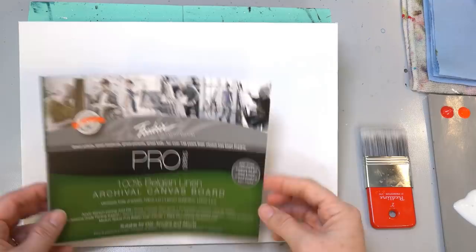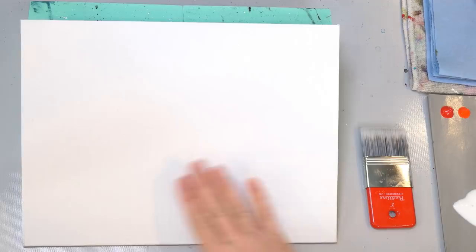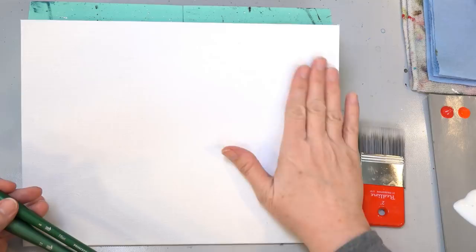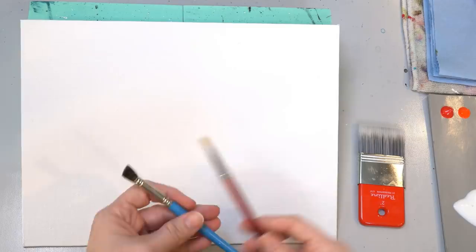I've got a nine by twelve inch canvas panel from Fredericks — this is the linen board that I like to use and I haven't done anything to it, it's ready to go. I'm going to be using a few brushes for the background. If you've got a large flat — this is a two-inch paddle — I'll probably be using that for the very background, then a number twelve bright and number eight filbert for some blurred effects, and some Willows blenders and a deerfoot stippler for the blurry daisies.